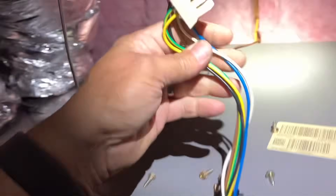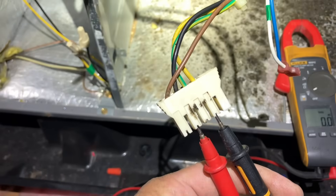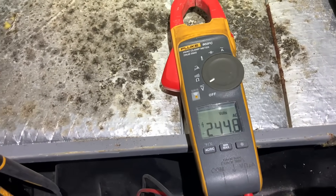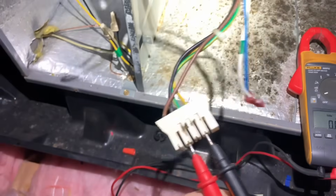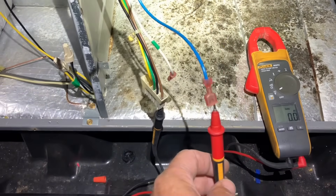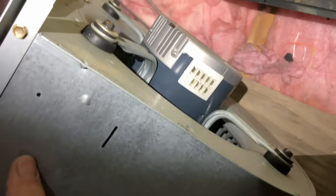Let's check voltage with our voltmeter and make sure we have what we're supposed to have. Test the black and yellow — 244 volts. That's good. Between common, the brown wire, and the blue, I'm getting 24 volts. I don't want to keep turning the condenser on and off, and I don't feel like disconnecting anything. So we definitely have a bad module on this ECM motor. 240, three-quarter horse.